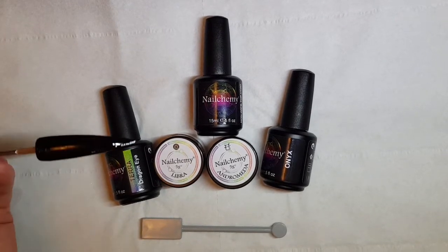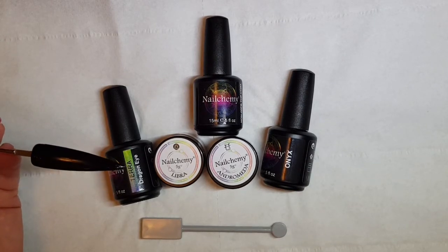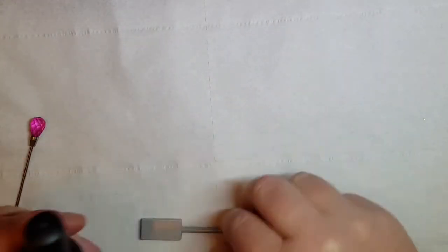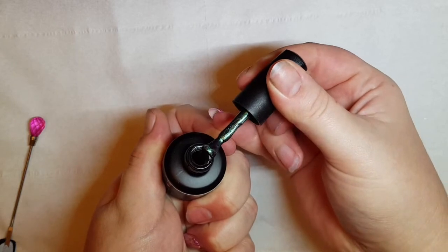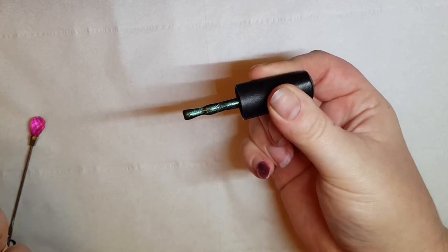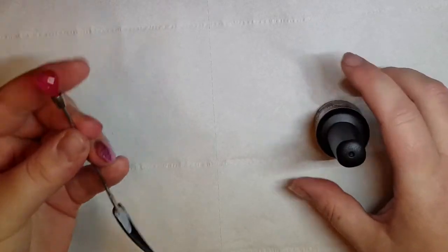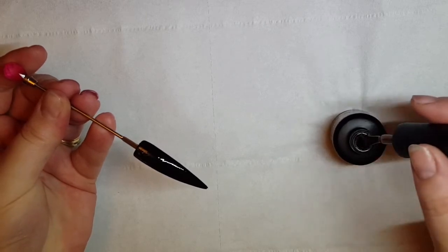I've previously done a sample stick here of Onyx, and this is going to be my background, ready for Terra to be applied. So this is Terra — I'm going to take it out of the bottle. You can see the colours that come with it. It's a really nice green-purple, very effective. It looks really pretty when it's on, but more so when it's magnetised. Let me pop a layer of that on and show you what it looks like when magnetised.